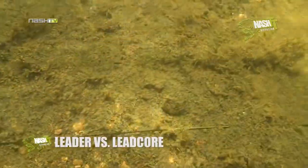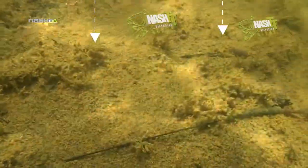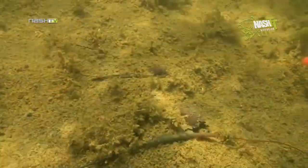Here, we are comparing another manufacturer's camo lead core alongside a Diffusion Camo leader. Note how well the Diffusion Camo lead clip blends in when compared to the solid green coloured version next to it.